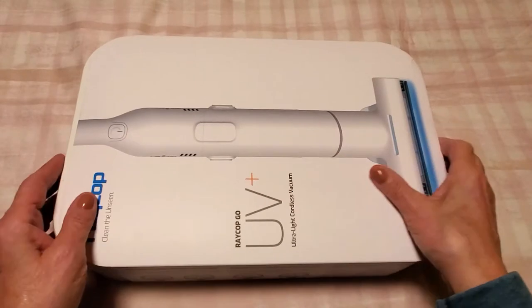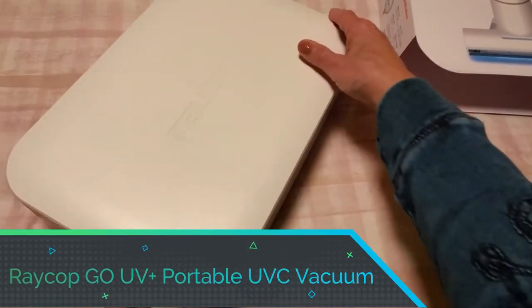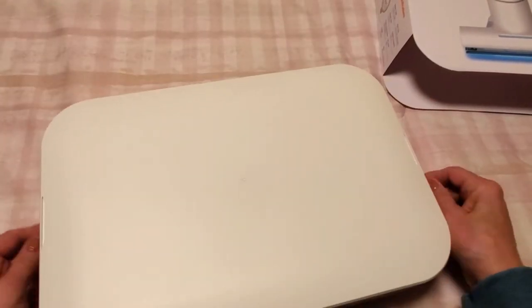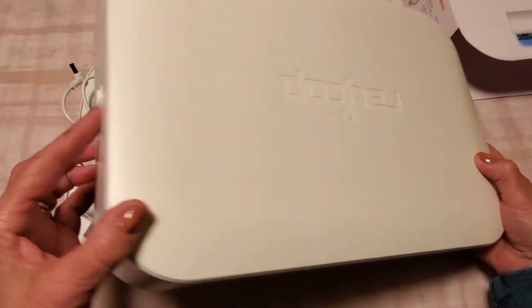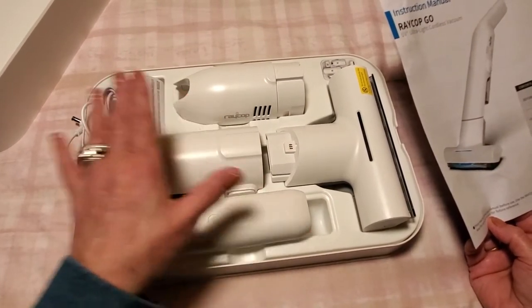So what I want to do is get this unboxed — I'm going to show that process to you as well. Okay, so we have the Rakop Go and I am going to unbox it. This is the first time I'm actually opening it, so bear with me as I'm learning as I go. This is a permanent case so that you can house your Rakop in. The case has two little buttons on the side, and when you push them in, you just lift the lid off. And here is everything stowed away in one wonderful place.